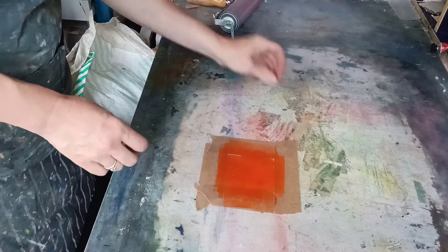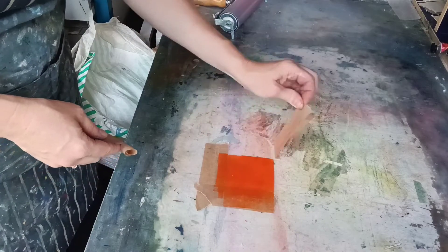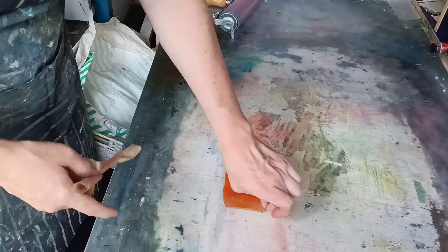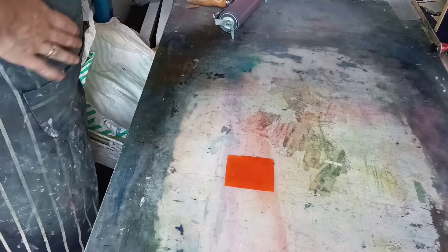Right, so if I now peel this away — there we go, we've got nice defined lines. This is low tack tape so it shouldn't leave any sticky residue.